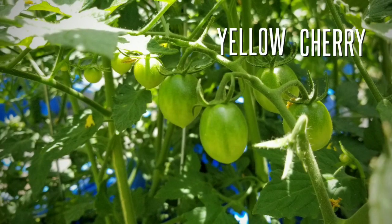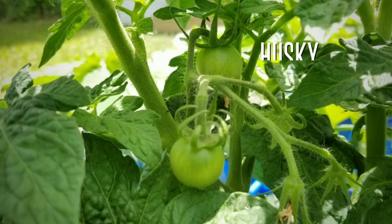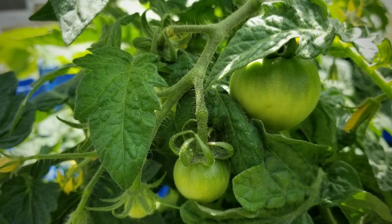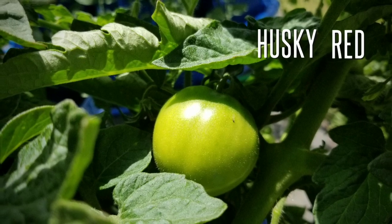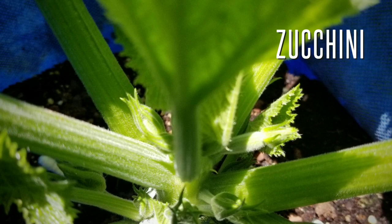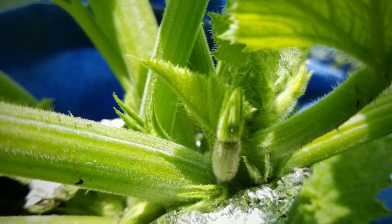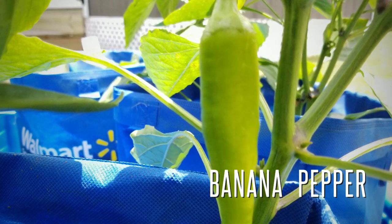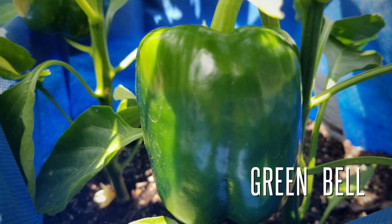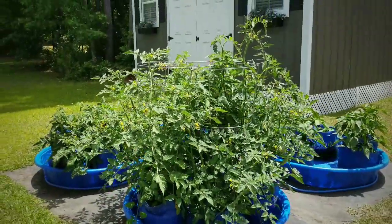Here we have our San Marzanos. We have our yellow cherries popping up there, and here's some more yellow cherries. I also have some husky reds — lots of husky red tomatoes forming on the plants. And I'm noticing tiny female flowers with my little teeny zucchini forming finally, so I'm happy to see those. And we have our huge banana pepper coming in here, and lots of green bell peppers are coming as well — look at this baby here. Wow, this is great, I'm so excited to see it.